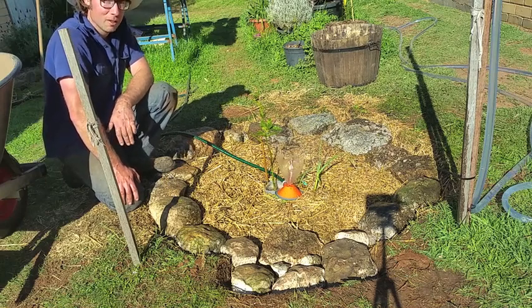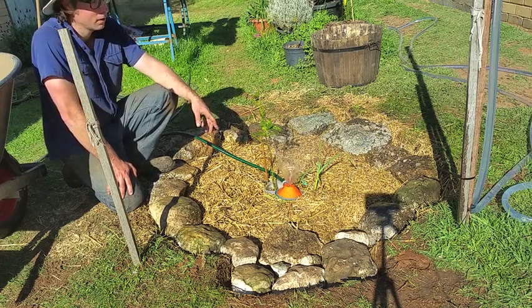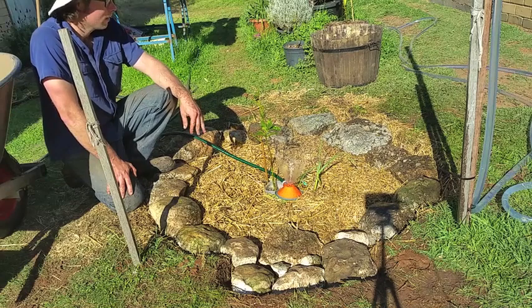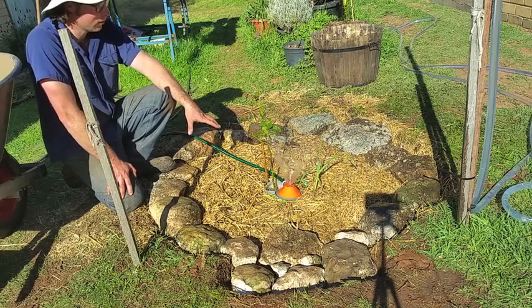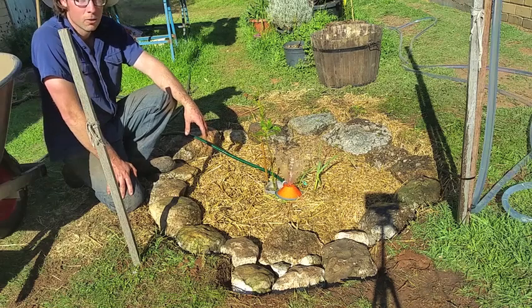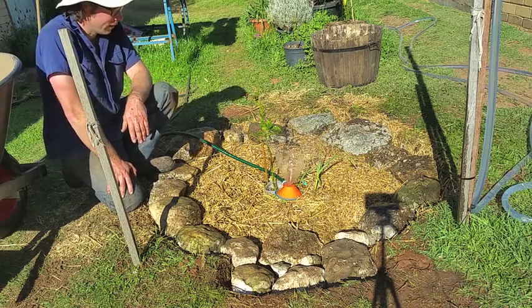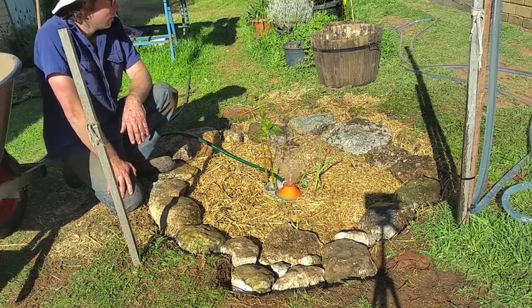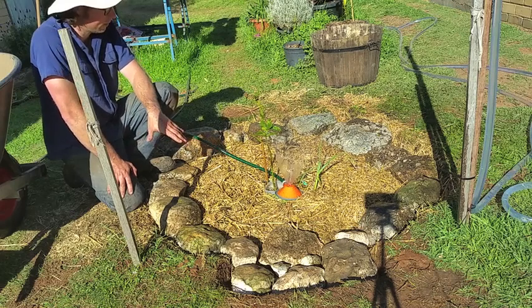This is my first attempt at one of these basins. I'll put a link to a Brad Lancaster talk in the description below. He is, as far as I'm aware, the pioneer of this sort of system for dryland tree planting. He's fantastic. The talk below I found very inspiring and is the reason why I've done this today.